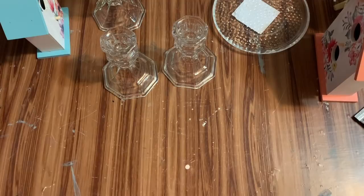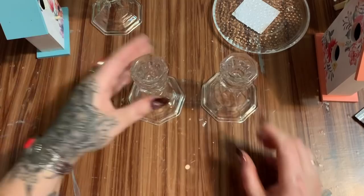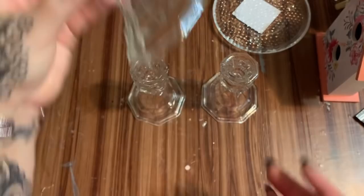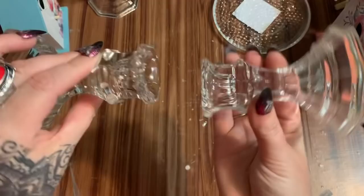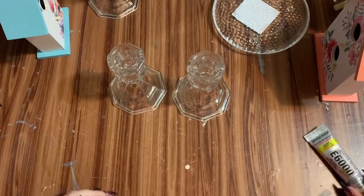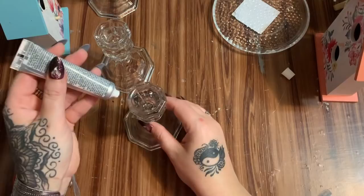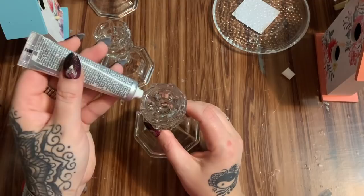First off, we're going to take our candle holders and glue two of them together before we paint them. We're gluing them small ends together like that, and then gluing the dish on top. I'm going to put my E6000 on here first in just a couple little places — sort of on the little points you can see here — just put it on the little points like that.